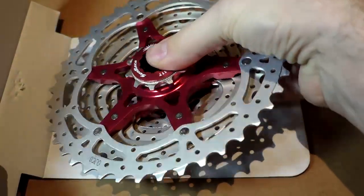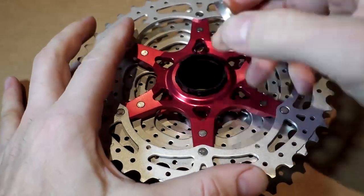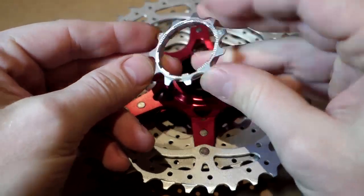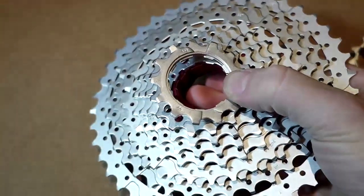Packaging — nothing fancy. This is the locking ring, aluminum. There is some plastic involved, and this is my 11-tooth. You have this plastic tube, and the cassette stays on.